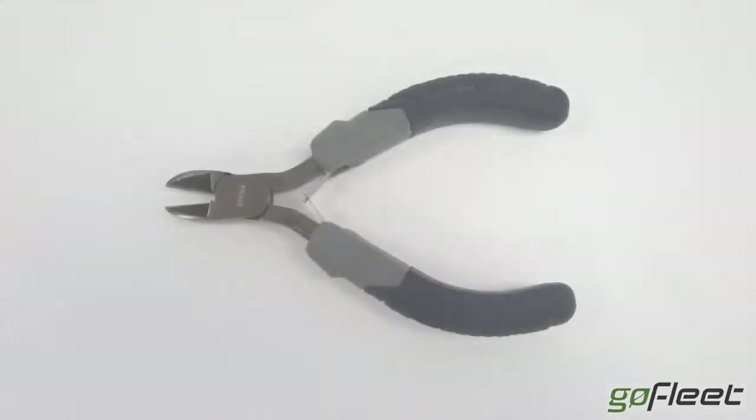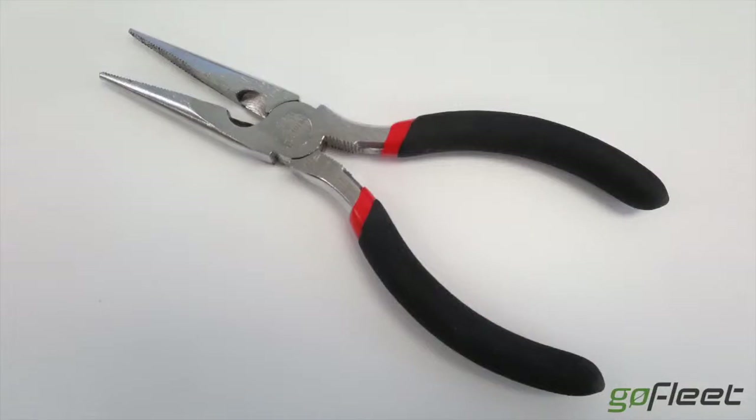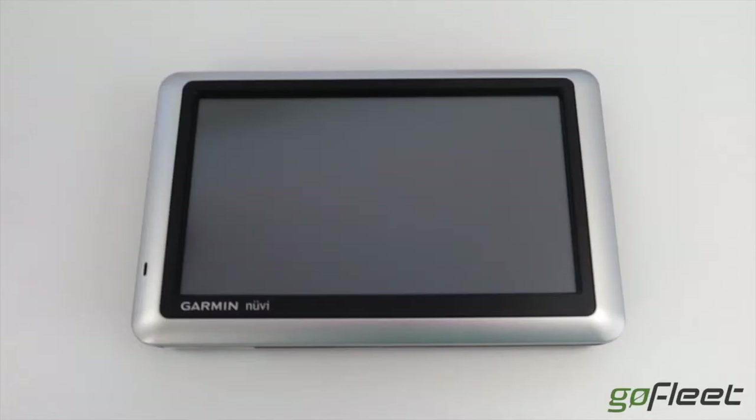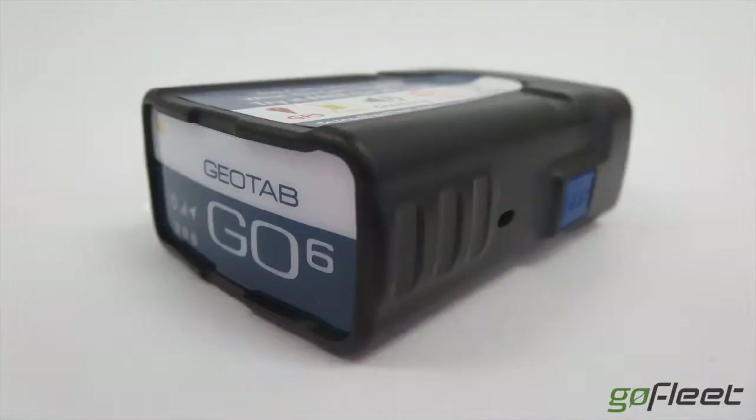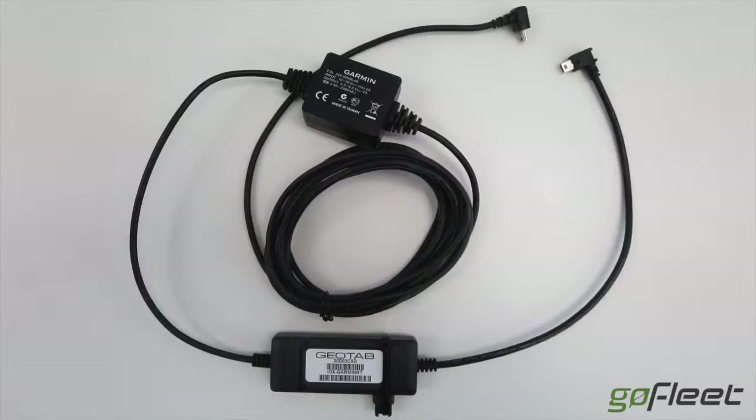You will need the following tools: a wire snipper, a couple of screwdrivers, and a pair of pliers. With regards to parts, you will need a Garmin fleet-ready navigator — you can go on the GoFleet website and check out the compatible Garmin navigators. For this demonstration we will be using a GO6 unit with the IOX, which you can see here in blue. We will also be using a Garmin cable with or without traffic — there are two types.